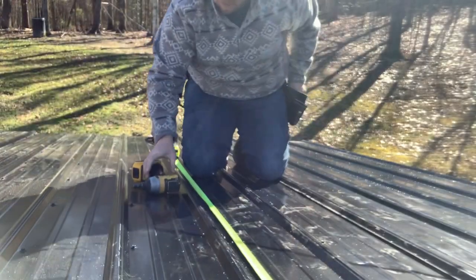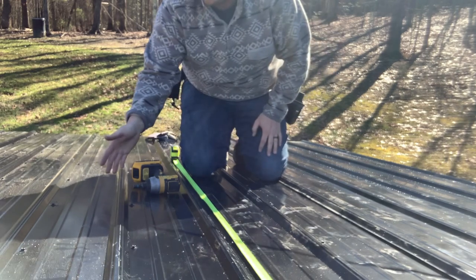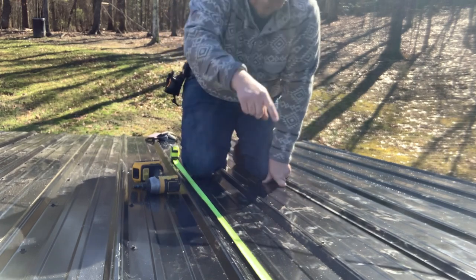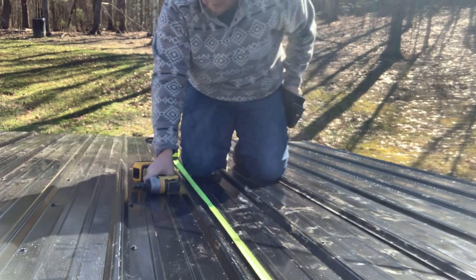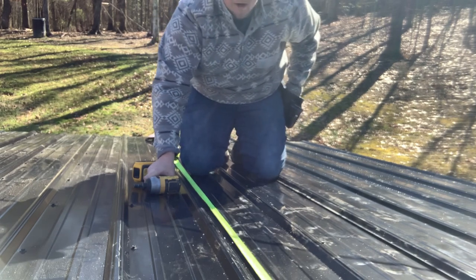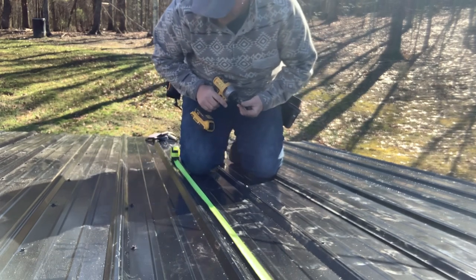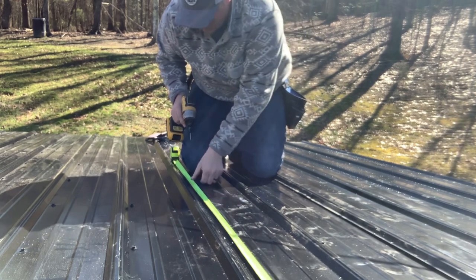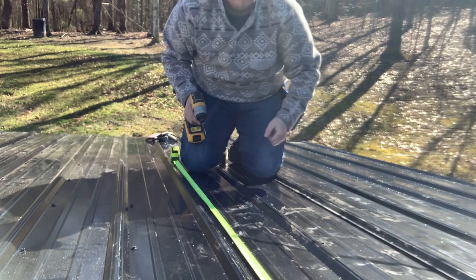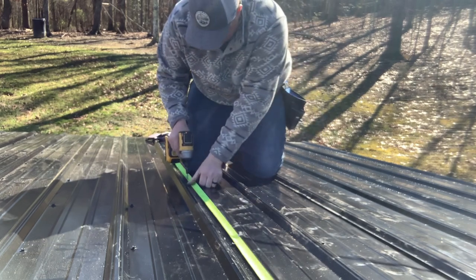If you're wondering how far apart I'm putting these screws, I'm putting them on every rib, just before every rib at the lips. The manufacturer calls for 18 to 24 inches apart on the spacing up and down. Because this is a tiny house and it's going to be taken down the road, I generally go a little closer together than that. I try to do 16 on center, sometimes 12 inches on center, because I don't want it to come apart.